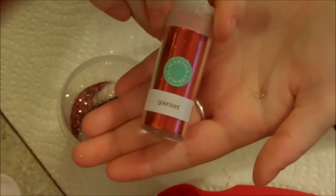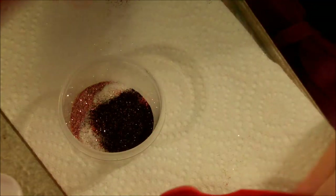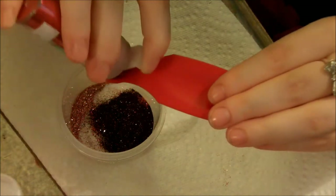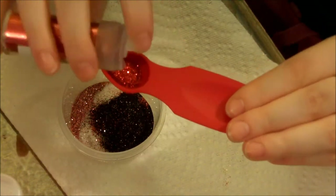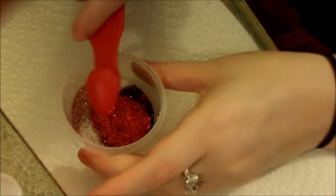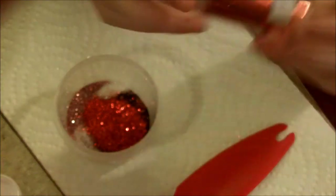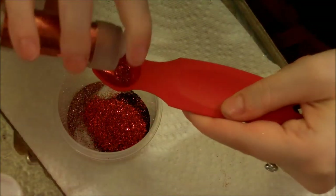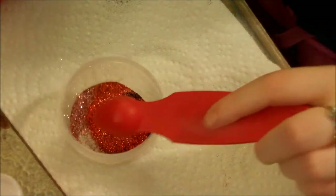I'm going to be taking the Garnet one, which is just a nice red fine glitter. Half a teaspoon again — don't fill it up. I'm going to take about as much as we did with the black. Then I'm going to take this Carmelian Fine Glitter — just a little tiny bit of this in, not even close to what we were doing before.